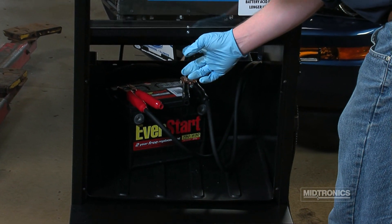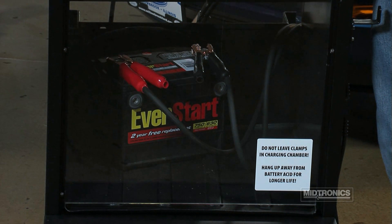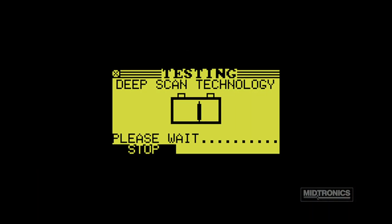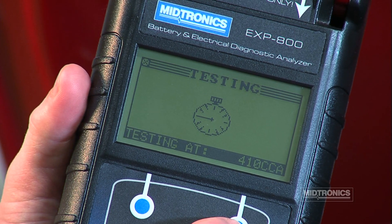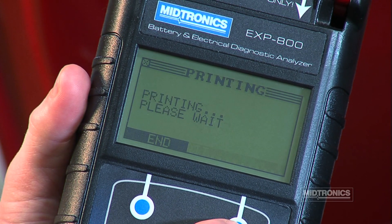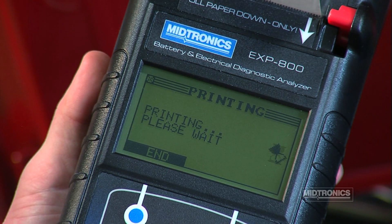In some cases, to determine if a battery can be recovered or not, the eXP800 may need to perform a deep scan test. A deep scan can take several minutes to complete. Once the analyzer has finished testing the battery, the results are written to the internal data card as well as printed out using the integrated printer. The battery decision is also displayed through a series of results screens.